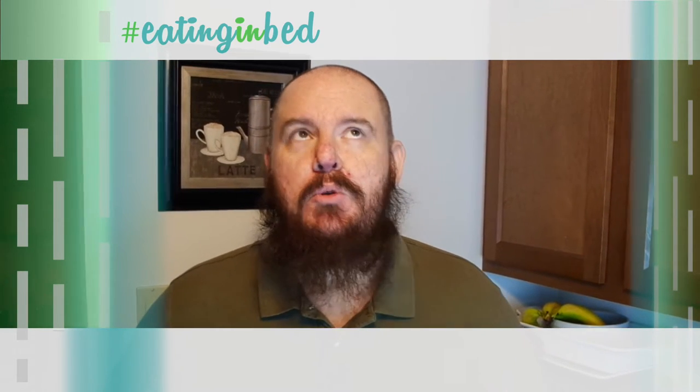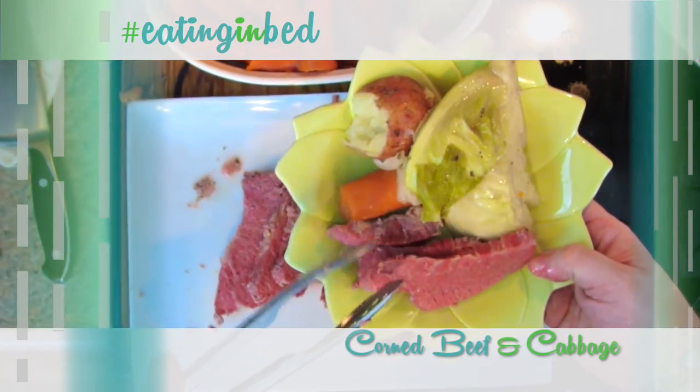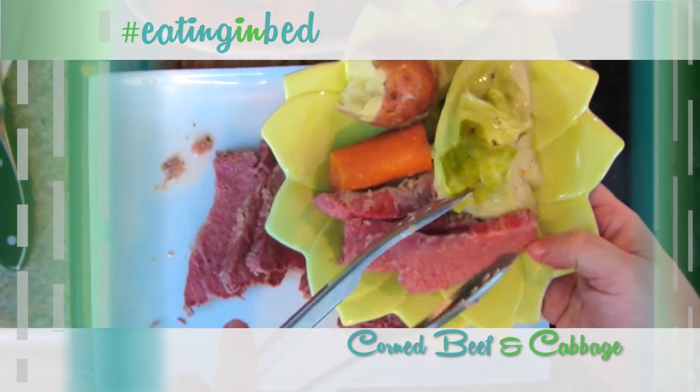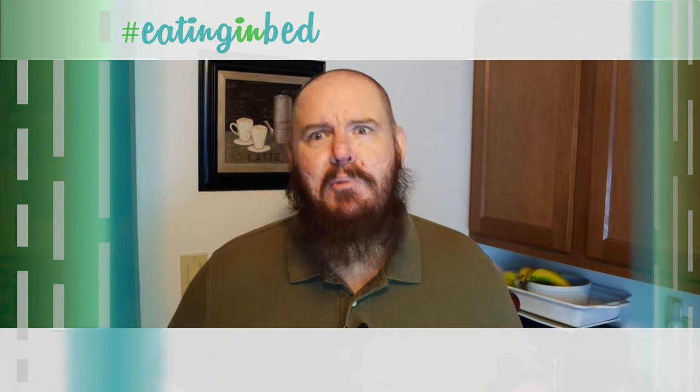Hey everybody, welcome in. My name is Ernest and I'm going to teach you how to cook. Tonight I'm making a slow cooker recipe that is going to be so delicious when I wake up tomorrow. It's corned beef with cabbage. You don't have to brine it for five or six days. I'm going to show you how to do it in a slow cooker and it's going to be so good. That's the show today — this is eating in bed.